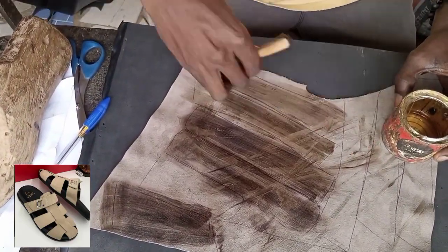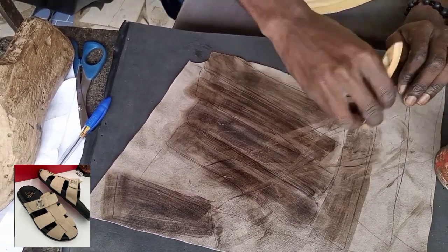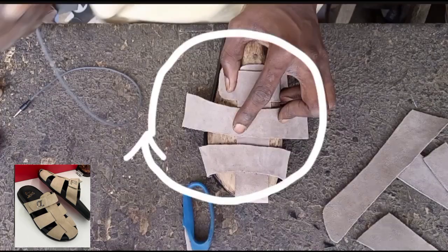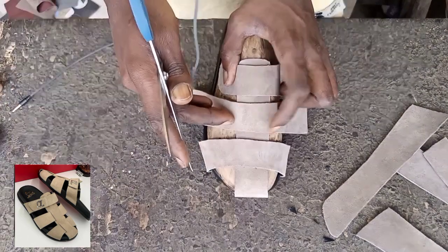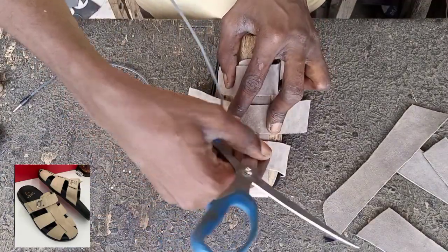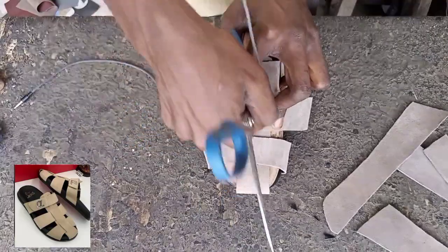After cutting out the leather and the suede, you need to brush them. Just like you see right now — we've already cut out everything and now we're brushing them.